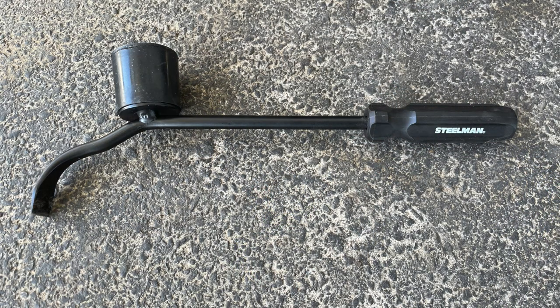We did our research and here's the tool that we chose: the Steelman Hubcap Remover. We bought it on Amazon for $20.